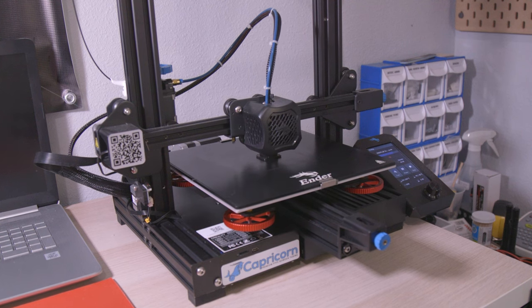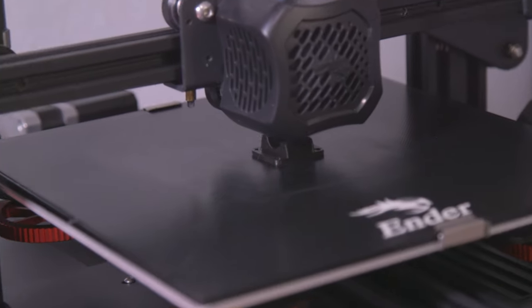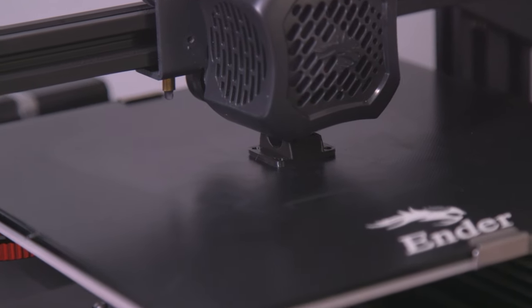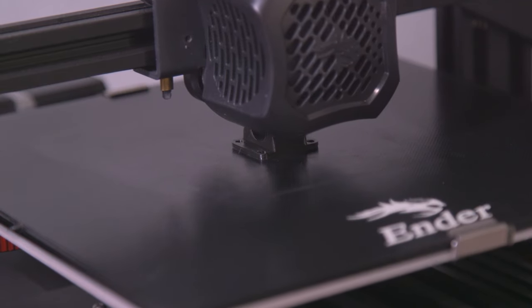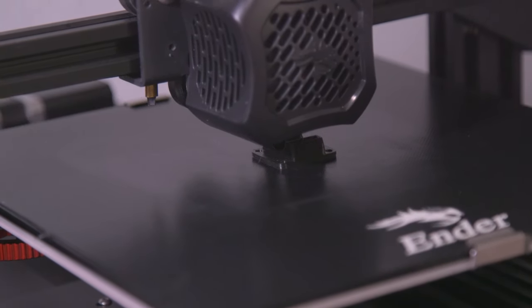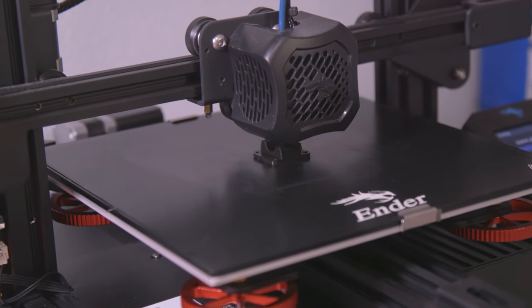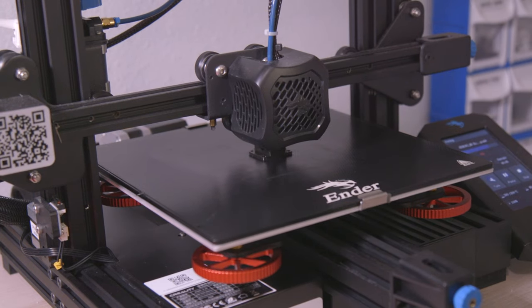Currently we've got the printer going. What it's printing right now is the mount for the Festo on/off ball valve that we're going to install in the F-16. Once this is done printing, we'll get the plumbing completed on this F-16 build.